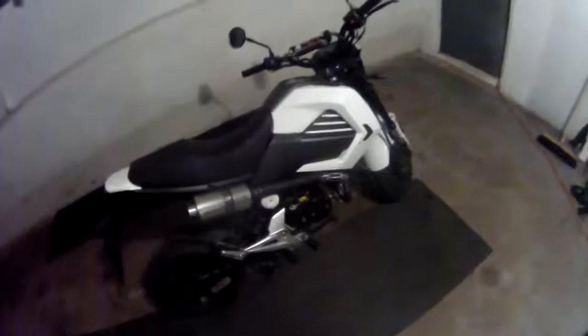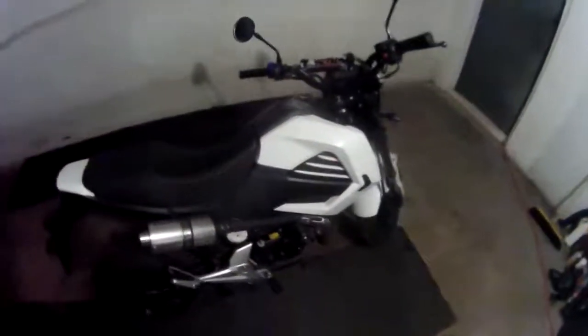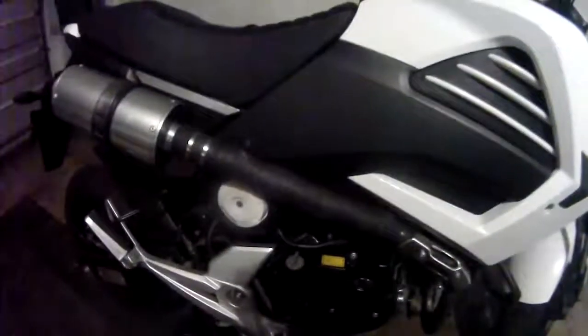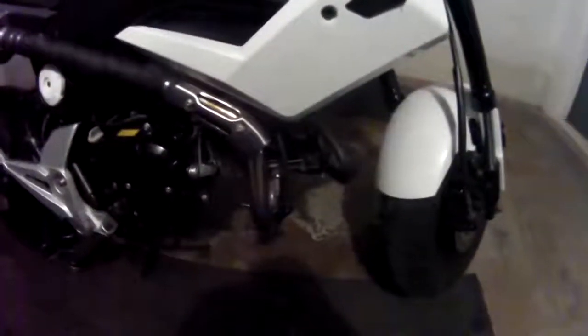I'm probably going to remove the battery for winter so the cold weather doesn't discharge it. You can see my wrap is actually coming up a little bit, but I don't really care too much as long as it serves its purpose of not burning my leg, because this thing actually gets really hot. As you can see down there, it's actually turning blue.